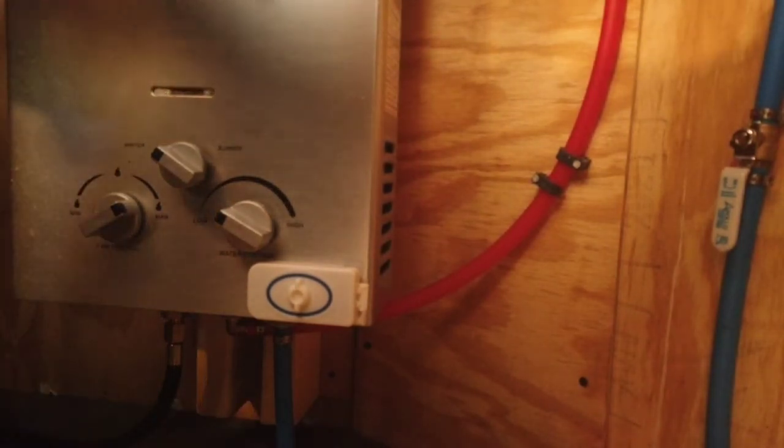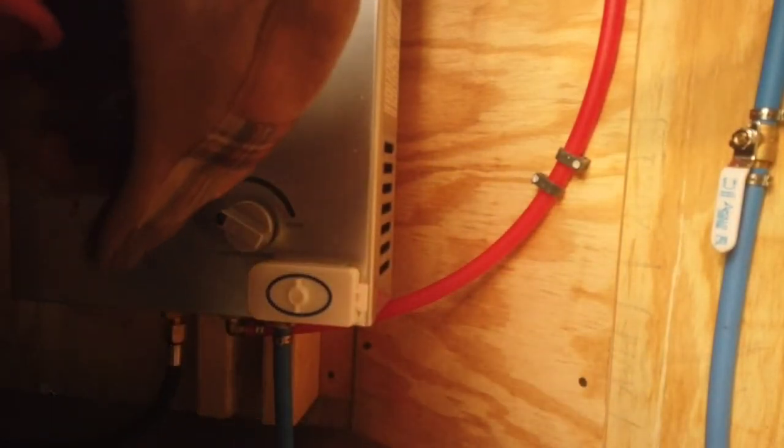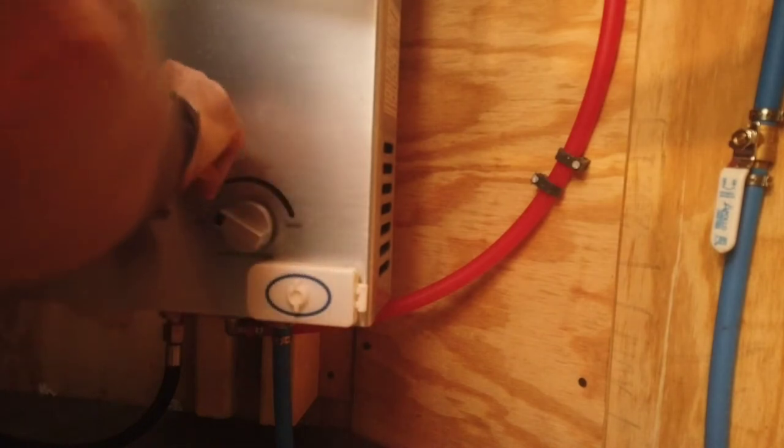If this works I'll create a little cradle to hold the gas tank in place — if it does work that would be fantastic. Here comes the fun part: trying to figure out how this works.